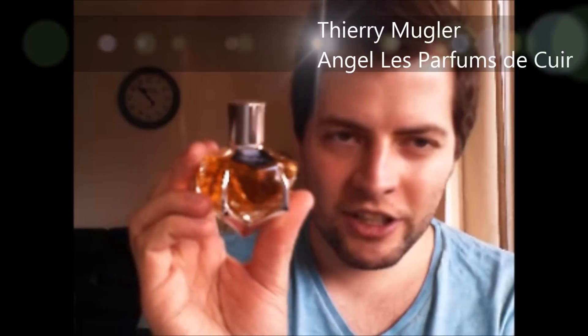Angel Pure Energy from Thierry Mugler. Angel Le Parfum Décret, or 'The Fragrance of Leather,' also from Thierry Mugler. I love this bottle. This scent is like the regular Angel — all the red berries and patchouli — but amped up with a lot of leather. It's a soft, luxurious leather, not dark or animalistic dirty leather, but the luxurious kind of soft leather. Love this one.